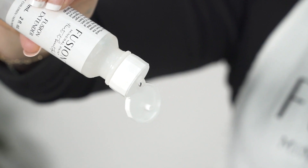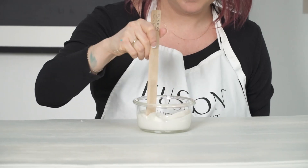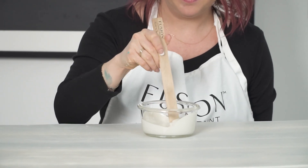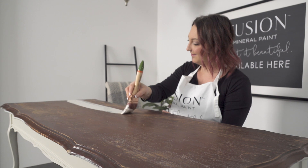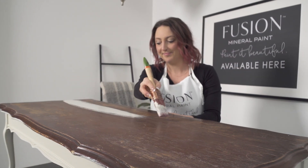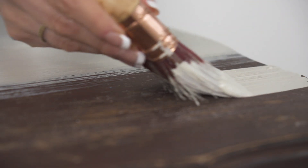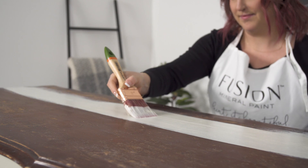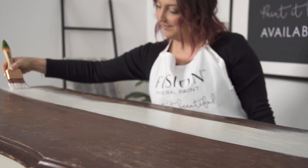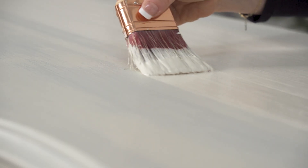Painting large flat surfaces can be tricky to avoid brush strokes, so I'm going to teach you this little trick. Simply add our extender into your paint and you'll have a much longer open time, meaning you can brush back and forth without creating texture and being able to smooth out those brush lines. When using extender, be sure not to add too much because it will really increase your open time. Use a maximum of 10% extender into your paint mix — if you have 10 parts paint, add one part extender. A little goes a long way.